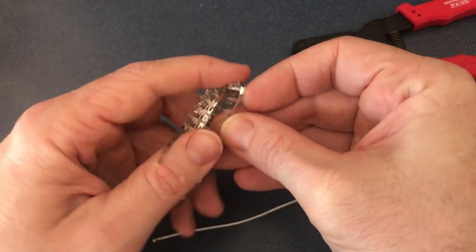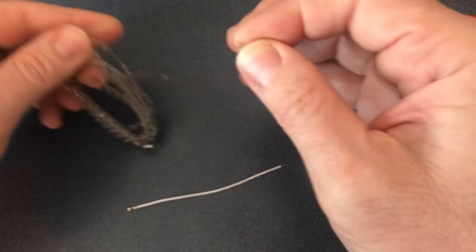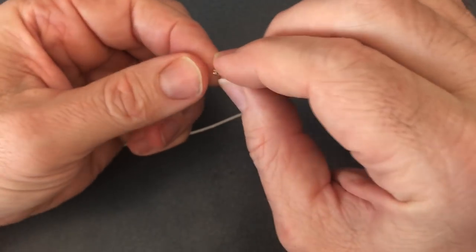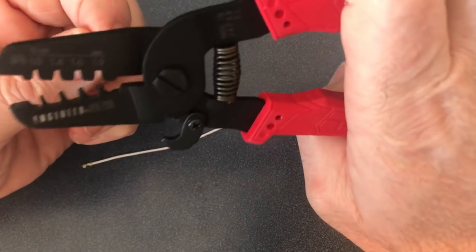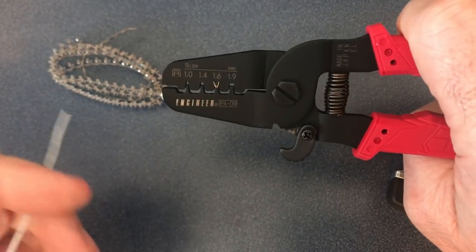Then break off a JST connection. Hold the JST connection in your left hand and put it into the 1.6 millimeter slot with the inner wings, and just hold it with the pliers.